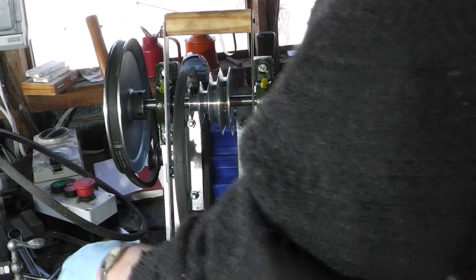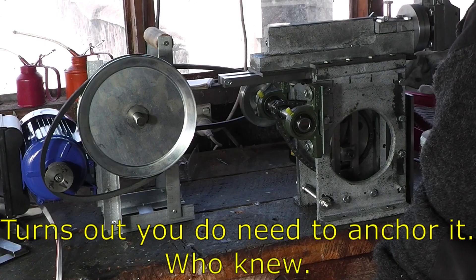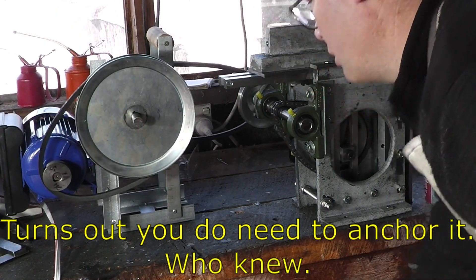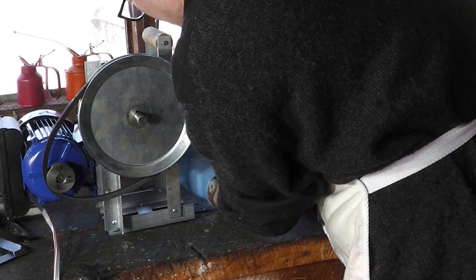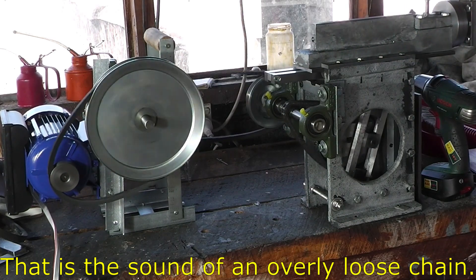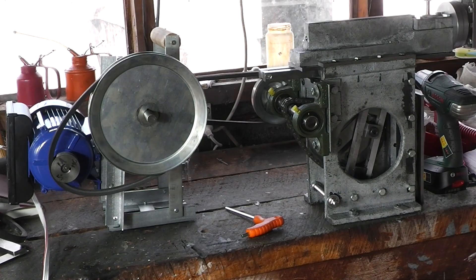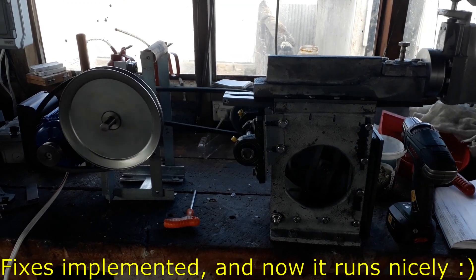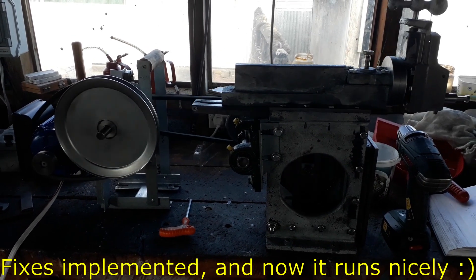Let's tidy up and see if we can get something going here. I do need to screw down the other side. I'm happy with that. I need to shorten that chain, but otherwise it's going well. I'm happy with that - so let's keep it. We can put it together.